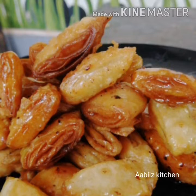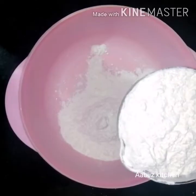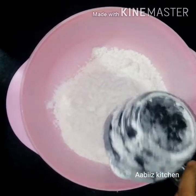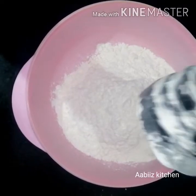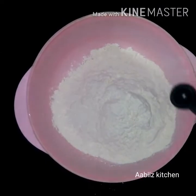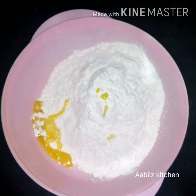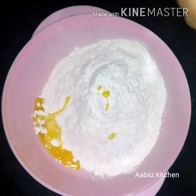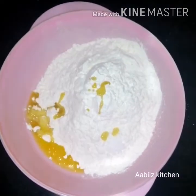I am using a bowl. I am using 3 cups, 3 cups. 1 teaspoon. 1 tablespoon. 2 teaspoon.